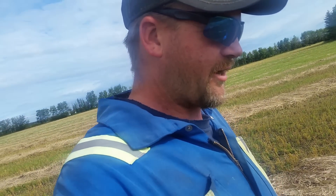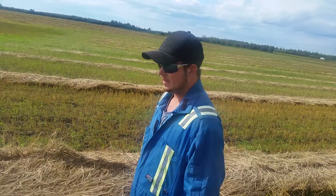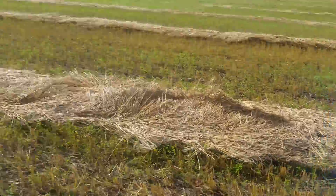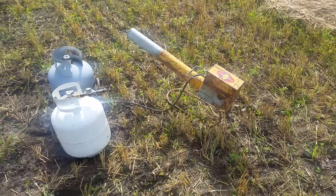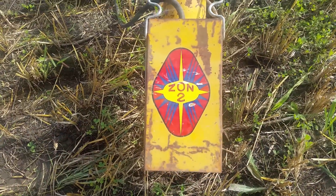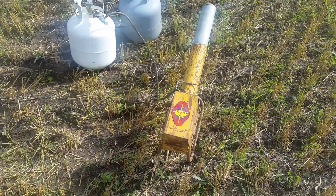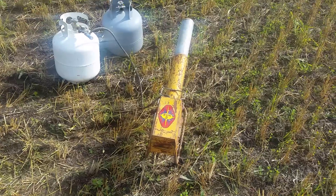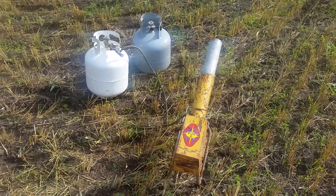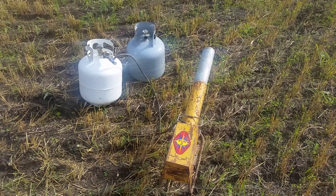So that's the scare cannons. We have about six of them — I think we have eight but two or three don't work. They're ZON — ZON is the company that does them, you can Google them, they come up all over the place. They've got all sorts of wildlife scare management deals going on. Alright, thanks for watching!